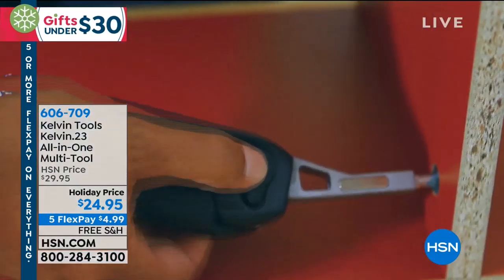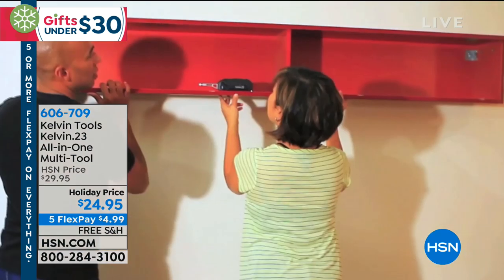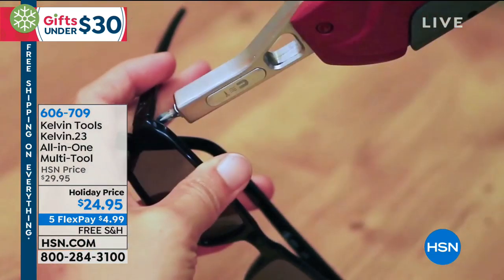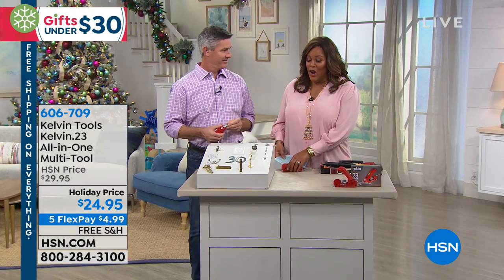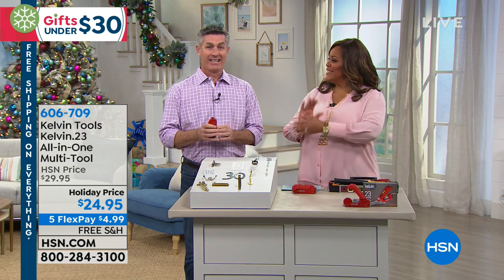It's wonderful because whatever you want to do, you can do it pretty much — hang a picture, make sure it's even. And it's $24.95. We've knocked $5 off for you and you get this home for under $25. Our expert here in the tool category is Peter Kilcullen.